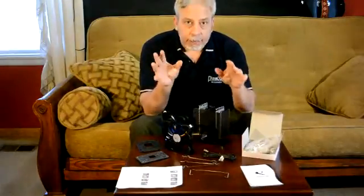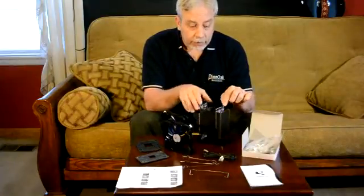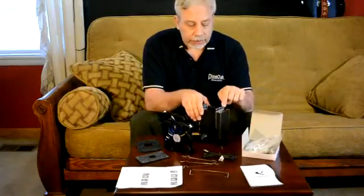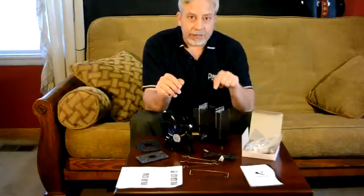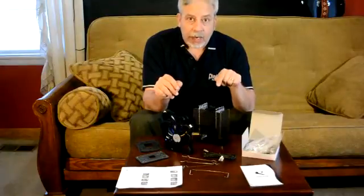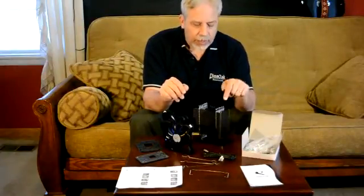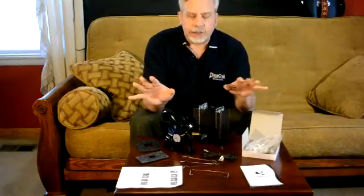We're going to be putting it up against the Be Quiet Rock, which has got 8mm cooling tubes — but only four of them. This has six 6mm cooling tubes. So we're going to see who's better, but I've got a feeling this one is going to do awesome. Check out my next video where I test this against the Be Quiet Rock, and we will see who's the best of the two.